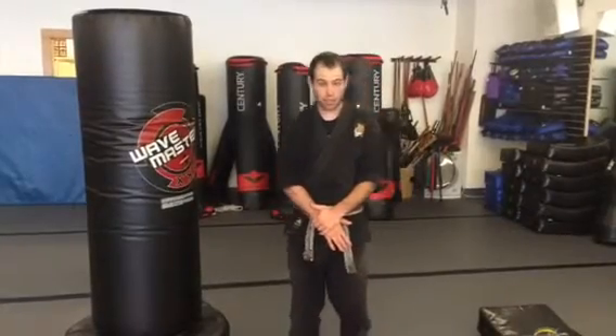We're now going to go over our elbow series. We're going to go over a couple different types of elbows for our self-defense and also breaking techniques.